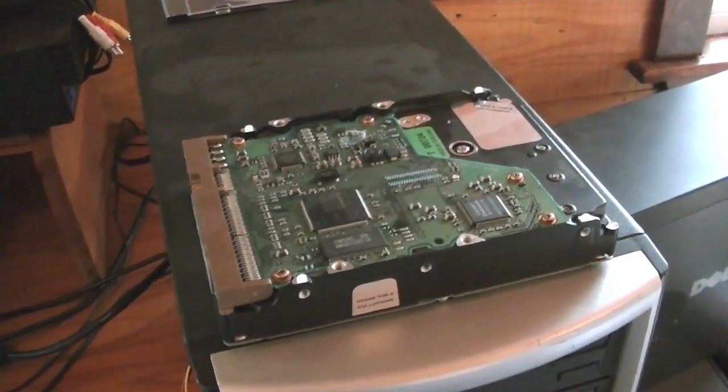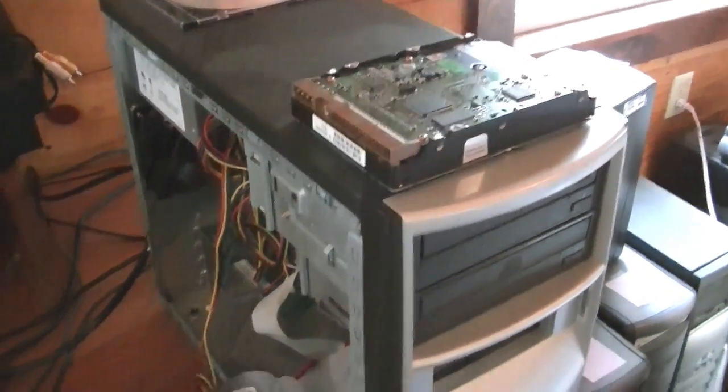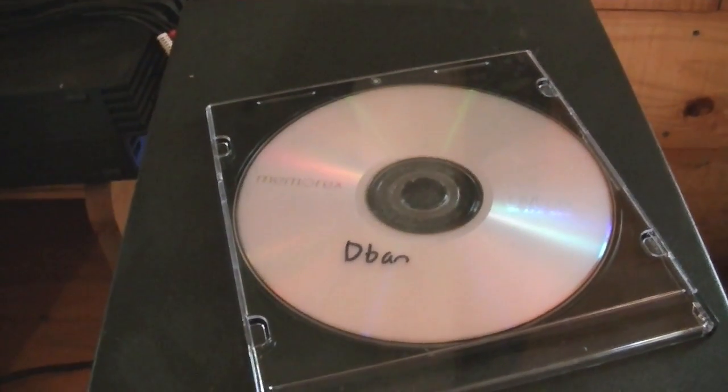What we do is use a bootable program to boot a computer up and wipe the hard drive with. There's an array of different programs you can use, but I like using one called DBAN — Darik's Boot and Nuke. I'll give you a little bit of info on that right now.